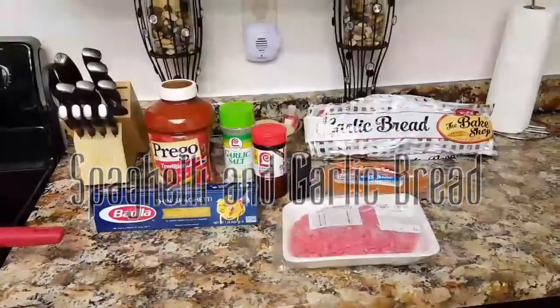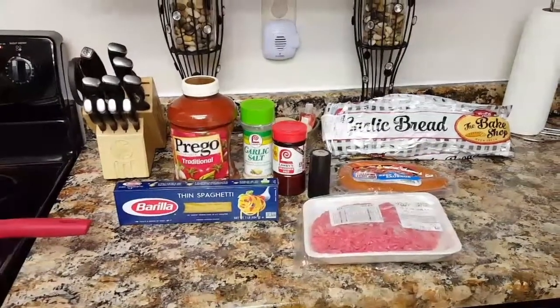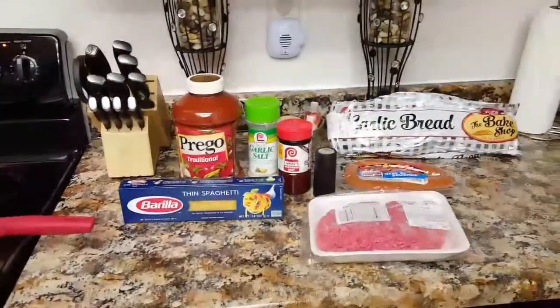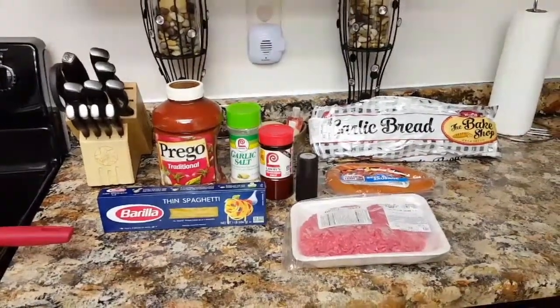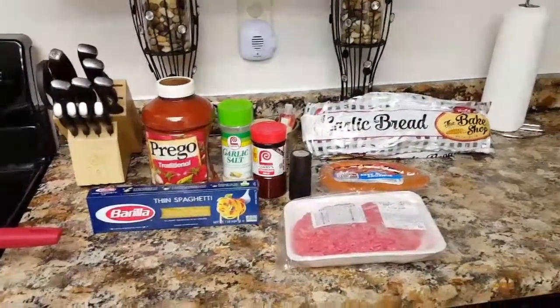What's up everybody and welcome back to my channel. We're coming back to you with another episode of Cooking with the Bagsbys. Tonight we are going to be making spaghetti — something that's quick and simple but very filling — and we also have garlic bread.